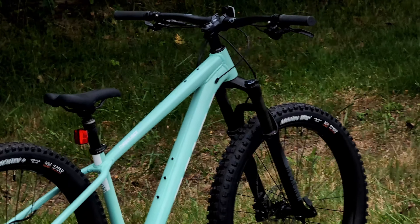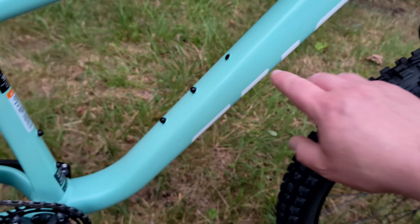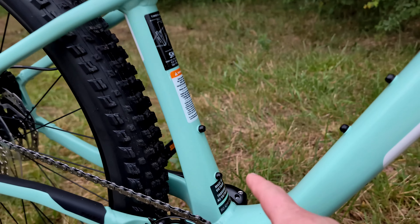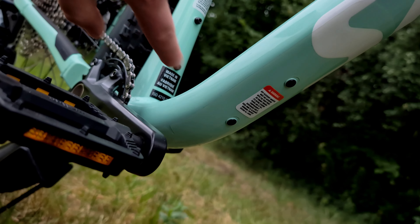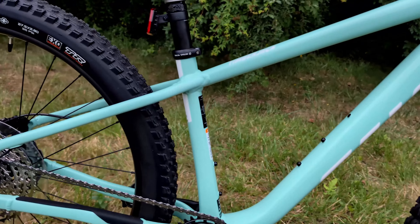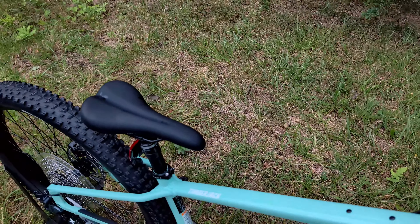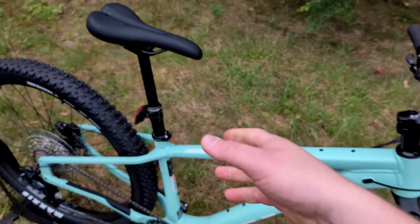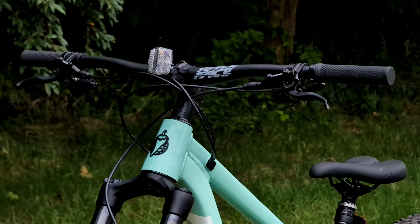Being aluminum and from Salsa means lots of mounts — there's a bento box mount up top, a triple-cage mount on the down tube even in size small, a seat tube water bottle mount, and an under-down-tube mount as well, giving you room to put gear, packs, or whatever you need. When paired with the dropper seat post, which is handlebar operated — just push down and the post goes up — and sleek internal cable routing, it should make for a pretty fun and enjoyable bike.